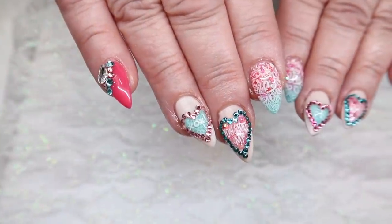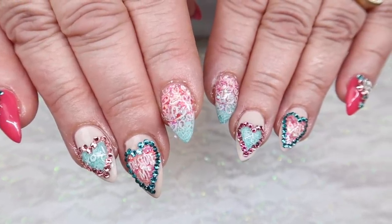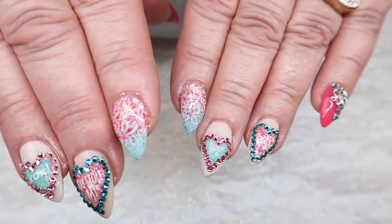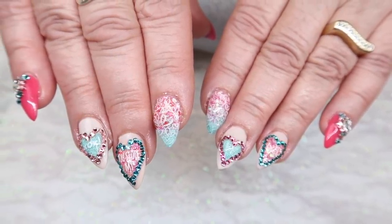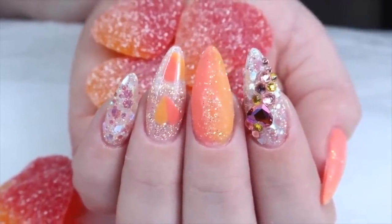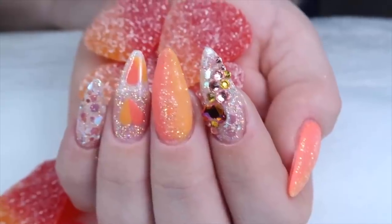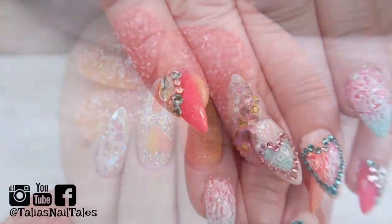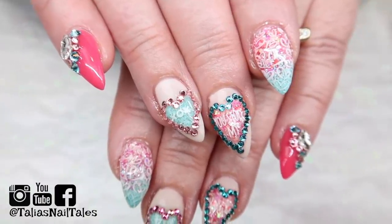Thank you guys so much for taking the time to watch this video. I apologize for the delay in getting it up, but my pregnant body has been telling me to slow down, so I had to take a little bit of a break yesterday. Make sure that you head on over to Sarah's channel and see what she did for the candy themed — it is so, so cute, and I love the idea behind the inspiration for it. Make sure you're following me on all of my social media, and I'll see you guys in my last video coming up on Valentine's Day.